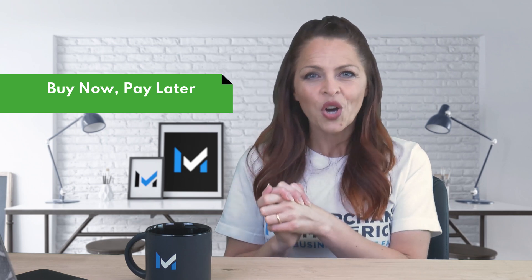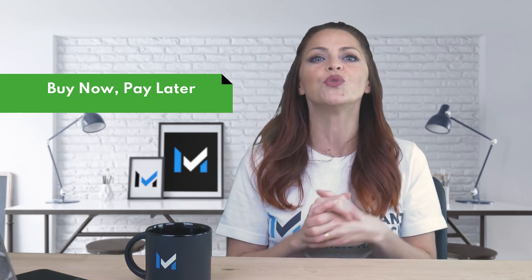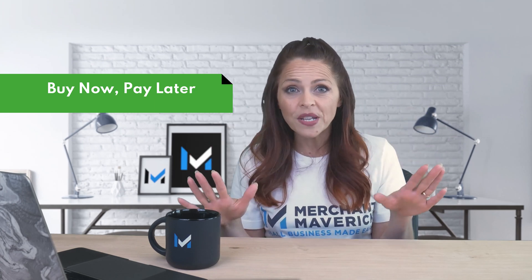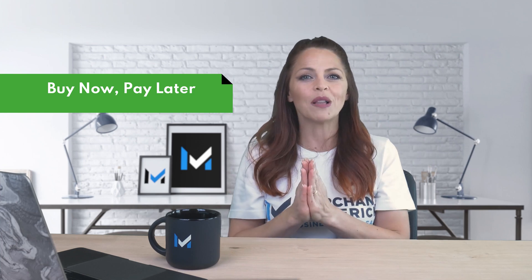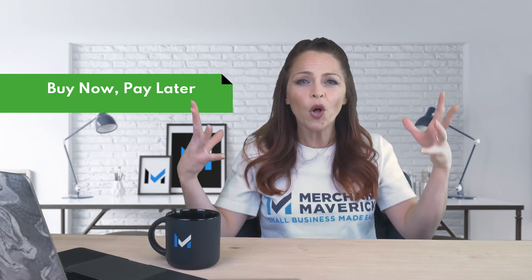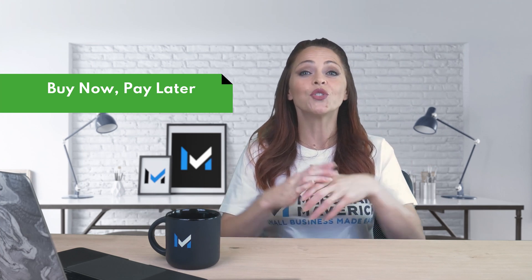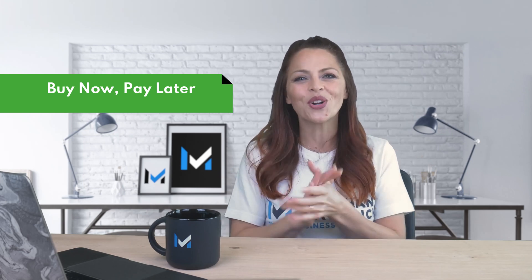Another feature ShopPay gives you access to is Affirm, which is a buy now, pay later service. When you enable ShopPay in your online store and add Affirm, your customers can use ShopPay installments to split their purchases into four equal payments. Customers will pay no interest or fees and will not have their credit score affected, while merchants like you will still be paid the full purchase price up front. Buy now, pay later options are shown to increase order size, drive repeat purchases, and reduce cart abandonment.